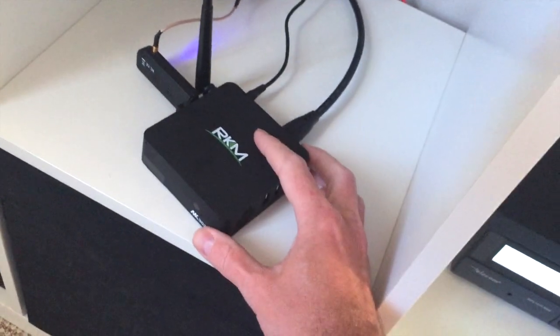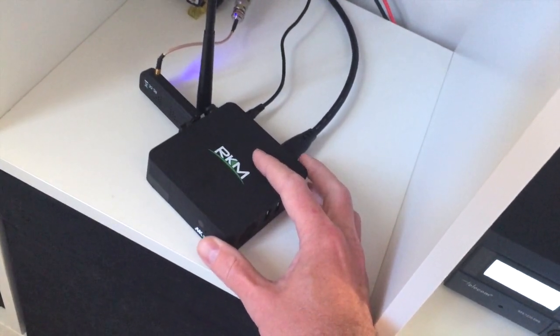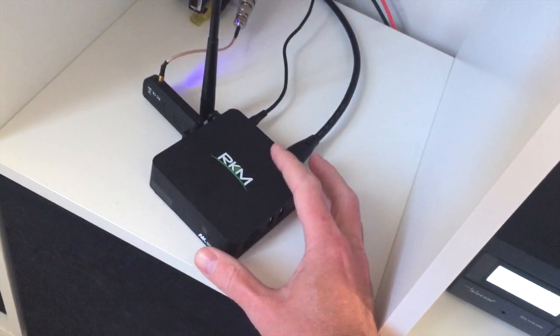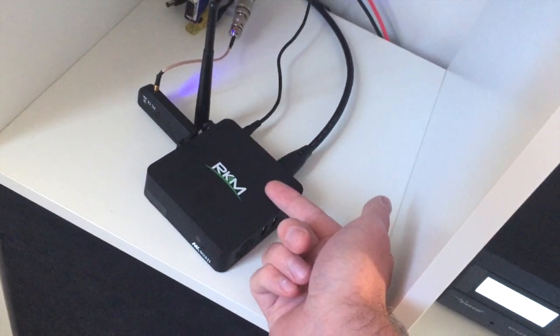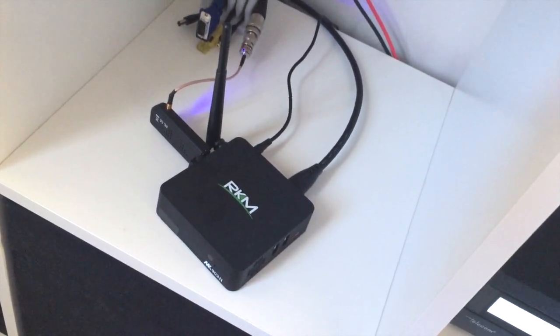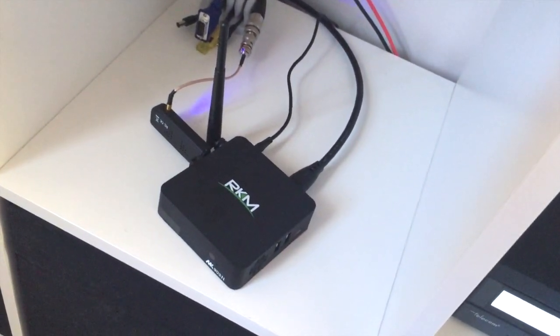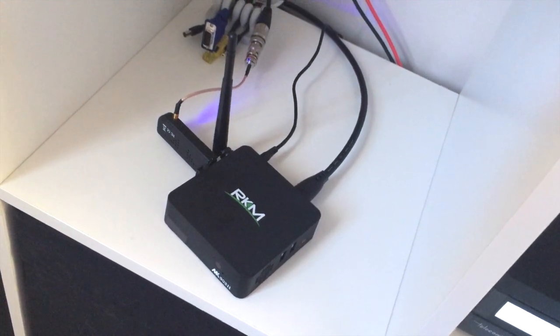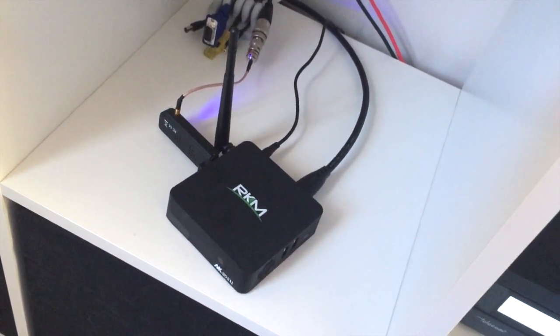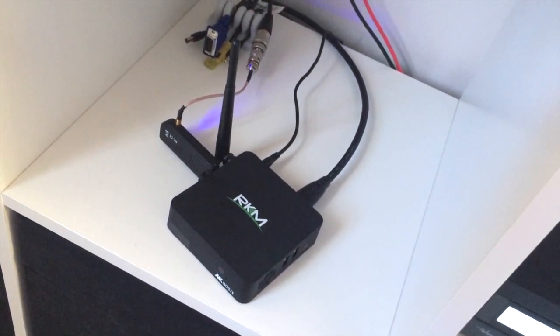Now this is our little box of tricks which is basically an ARM based mini Linux PC. A bit like the Raspberry Pi but it's in a box and it's many many times more powerful. This is almost as powerful as an Intel based miniature PC. The difference is it runs on much less power, it's much cheaper and it's a more modern embedded way of doing it.